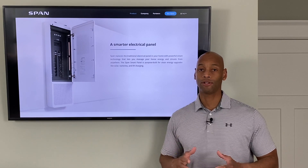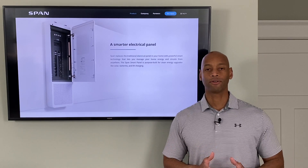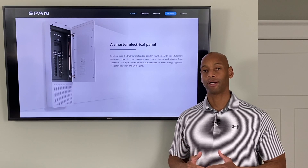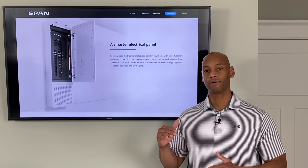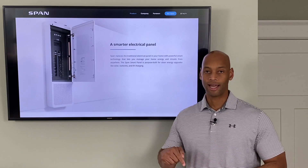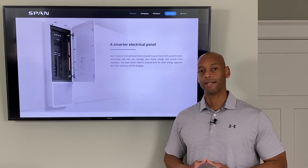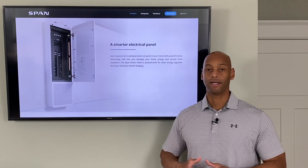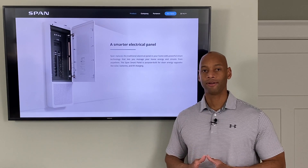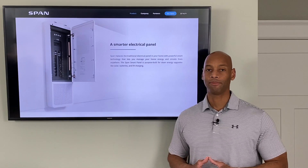The other piece is load management. When the grid goes down and you fail over to running on your solar and battery backup system only, you're typically going to be capped by either your inverter's power rating limit or your battery's power rating limit. For example, the system I have installed here is an Outback Radian hybrid solar storage system with a 9,000 watt peak load limit, meaning I cannot draw more than 9,000 watts at any one time from appliances within my home.